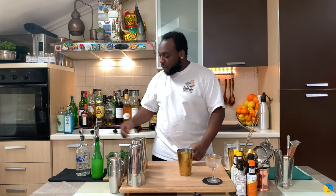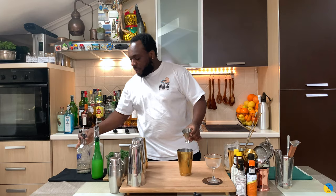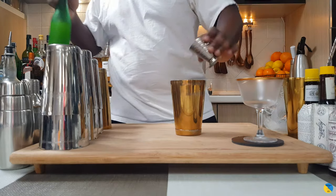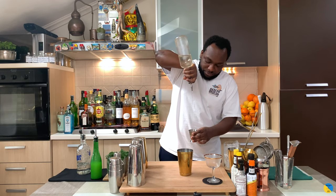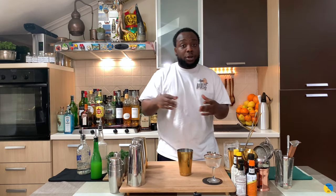So we're going to need a small tin. We're going to start with 60 ml of vodka, then add 25 ml of lime juice, 15 ml of gum syrup, and also 12 mint leaves.